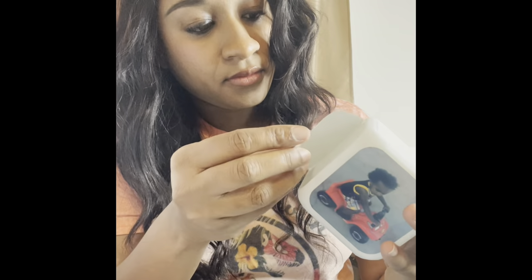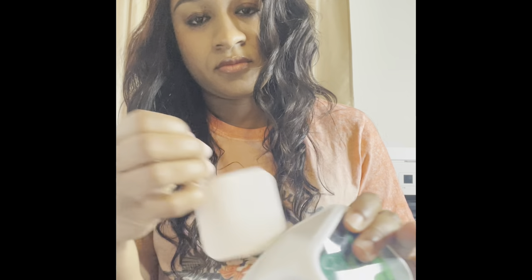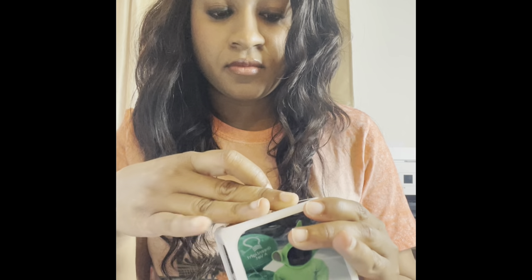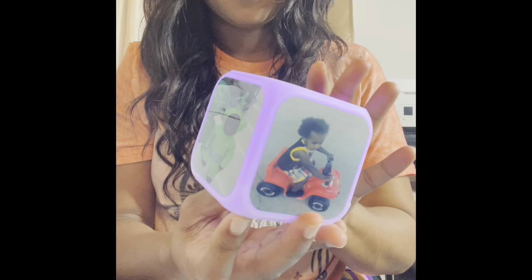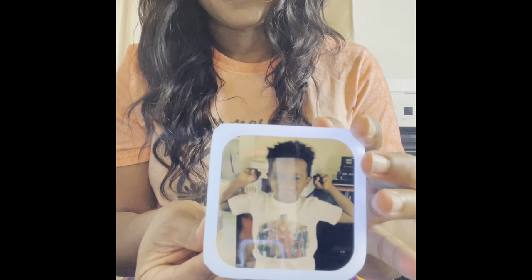I did purchase this from Aliexpress. I have a video showing the sublimation blanks I bought from Aliexpress — if you haven't seen that video, go ahead and search my videos; it should be right below this one. There we go — that's little man! I will press the button so you can see the different colors on the light.